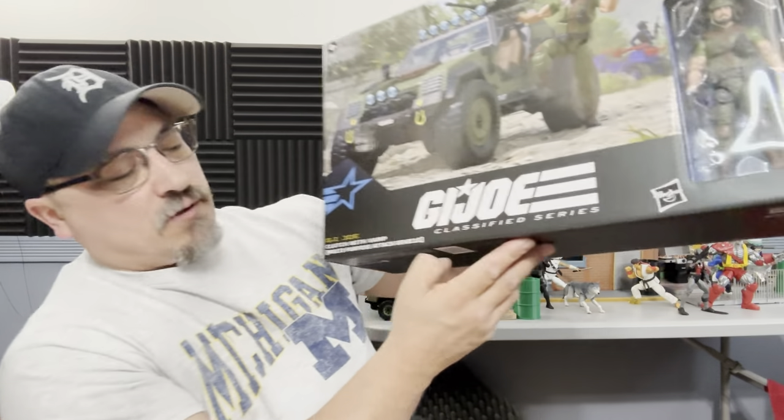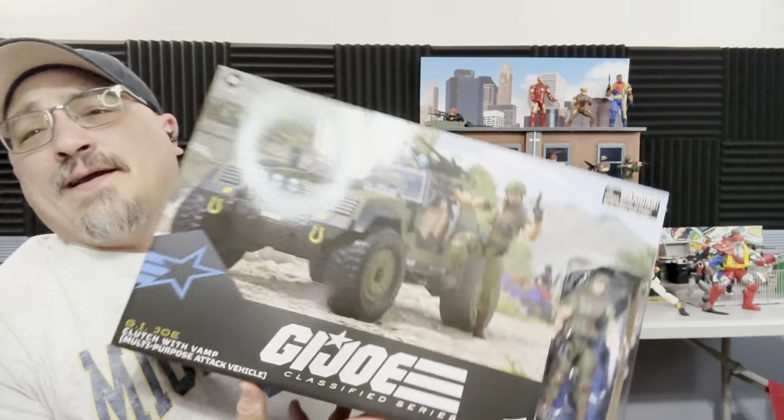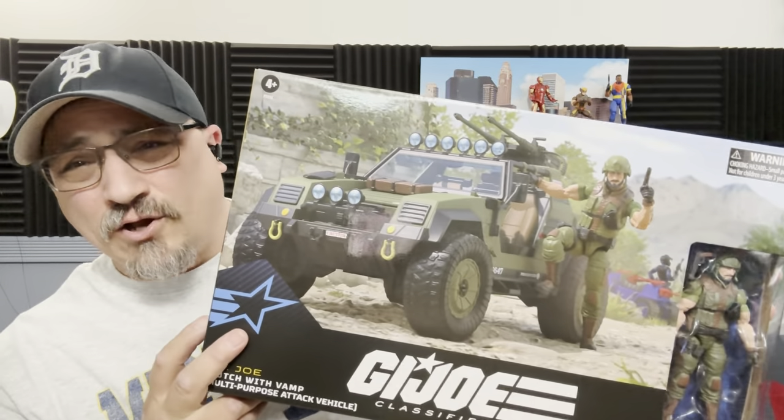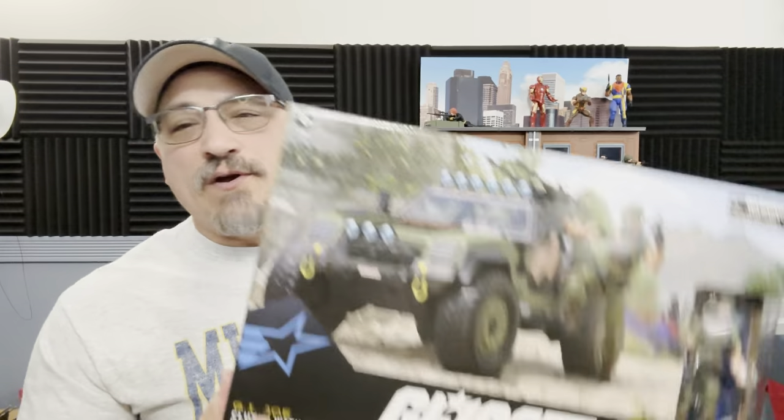Hi and welcome to A Punk With Toys. My name is Lawrence, and today we're going to take a look at the GI Joe Clutch with VAMP number 112. Let me just tell you this box is way heavier than I was expecting it to be, and it's a fairly large box. I don't know if I'm going to be the first to flood YouTube with my review, but we're definitely going to flood YouTube with the VAMP review.